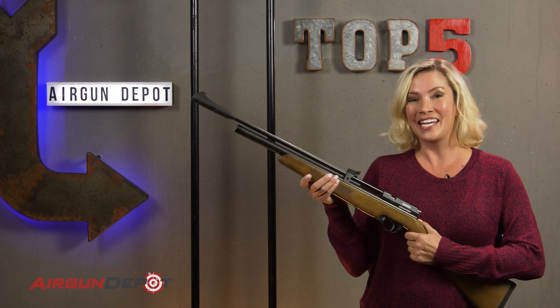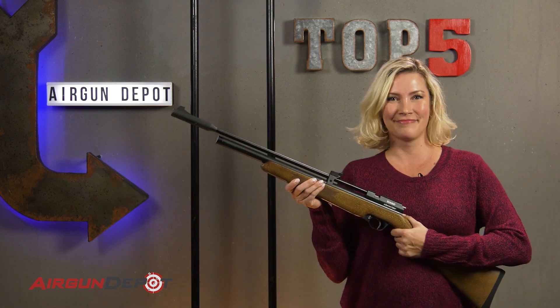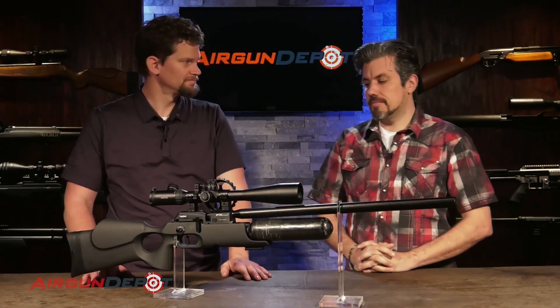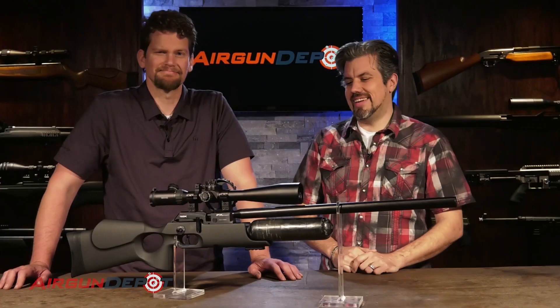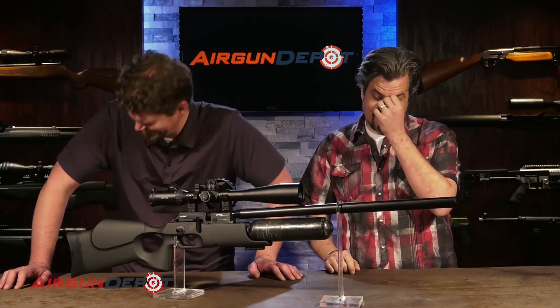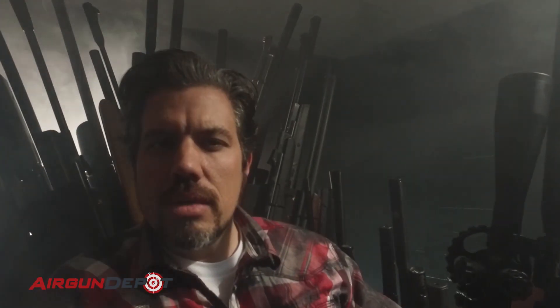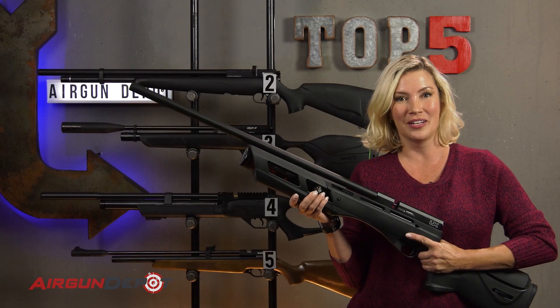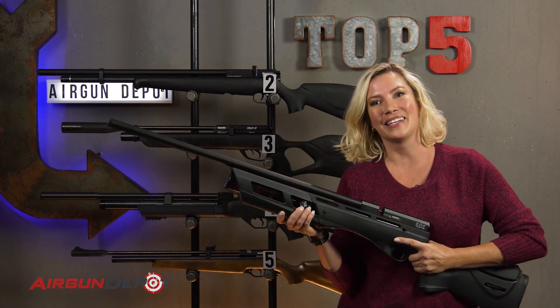Our number five on our list is the Diana Storm Rider Gen 2. The Storm Rider is awesome. I've really been excited about it. It feels a little bit lighter. It's about a half a pound louder. Louder? We're rolling. And here we go. A fully shrouded barrel, an adjustable comb, and most importantly, a regulator. I'll try to say it like I can speak English.